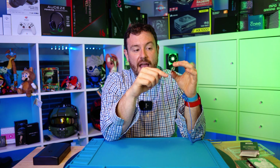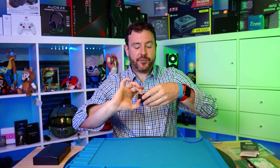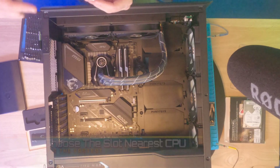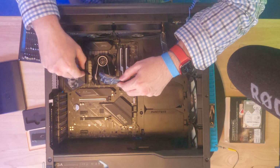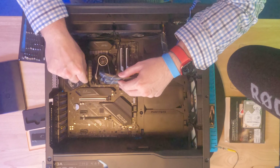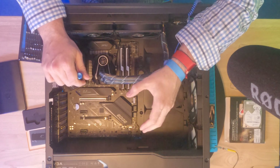There's grease on your fingers, and touching that gold can degrade the performance of your PCB. Always grab these things on the sides. With the 11th generation Intel motherboard and CPU combination, this M.2 slot is the one connected directly to the CPU, which gives us the full 4x PCIe 4 lanes for best performance from our M.2.